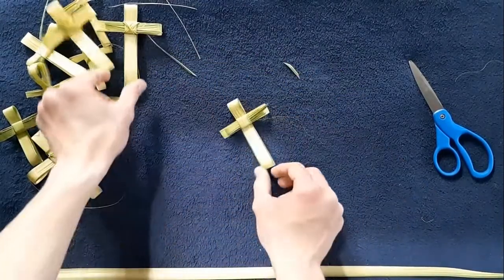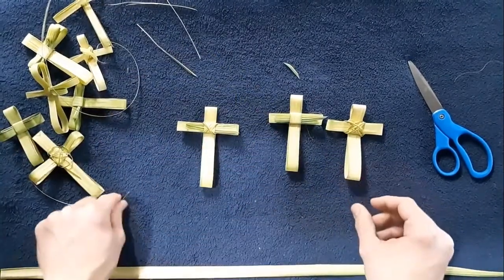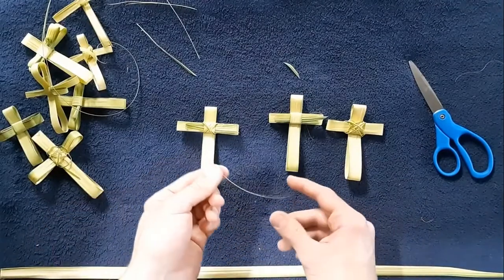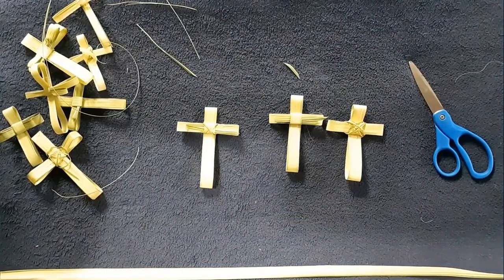You've got some style choices — you can do what I did, you can do the X on the center, or you can do a whole bunch of Xs using the leftover palm scraps. You can do whatever you want. Thank you for watching.